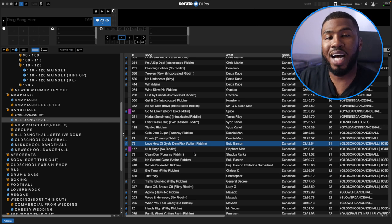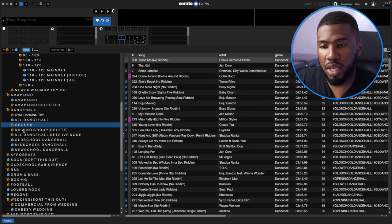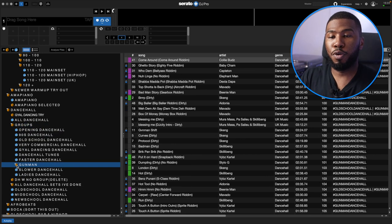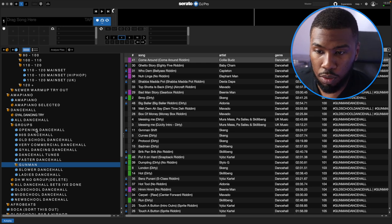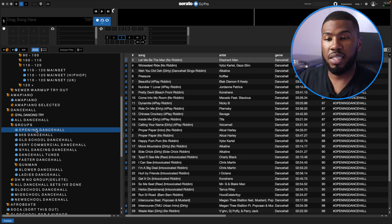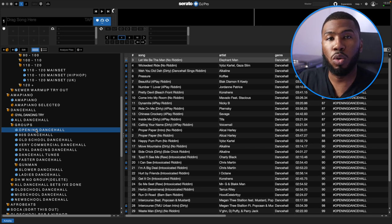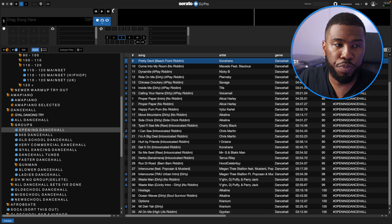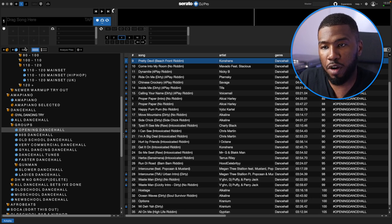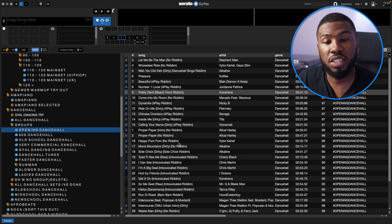Inside the Groups folder I've got a bunch of sub-crates for different types of Dancehall and different scenarios. Starting at the top: Opening Dancehall — these are tracks I can open up the club with if I don't feel like playing R&B, hip-hop or old school music and I want to jump straight into Dancehall. All the tracks in here have a hashtag under the grouping column called 'Opening Dancehall', and it's just a good thing to have just in case I feel like doing it.